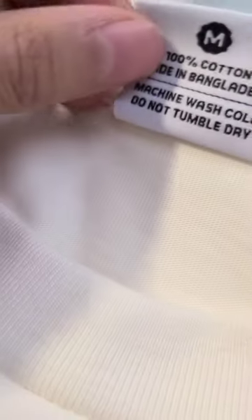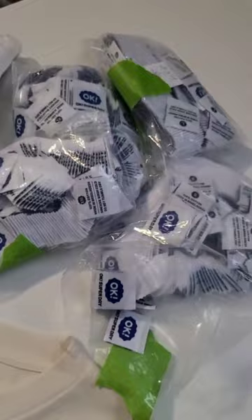Let me show you how you get custom tags for your shirts and sew them all yourself. I got a thousand woven tags from Alibaba and you're going to need a sewing machine.